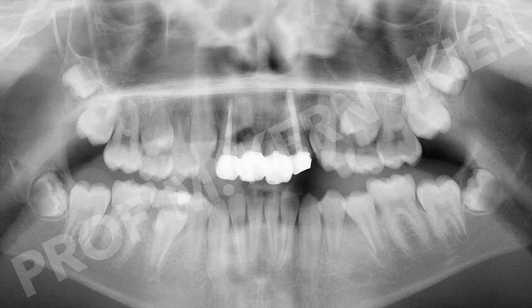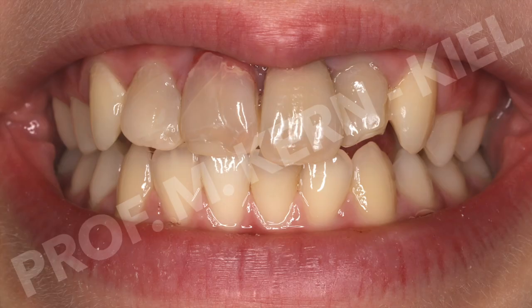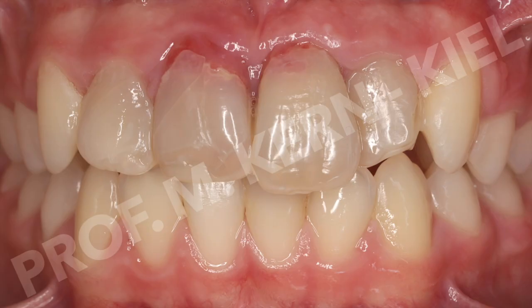Three years later, the roots of the ankyloticaly healed central incisors had mostly resorbed, and the aesthetic appearance of the now 12-year-old patient was severely compromised due to tooth discoloration and gingival overgrowth into the cervically dissolved natural tooth crowns.